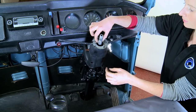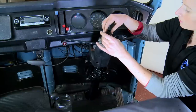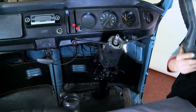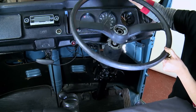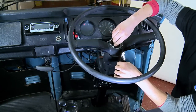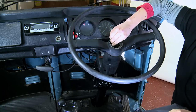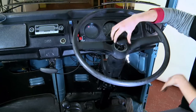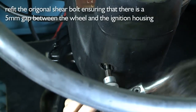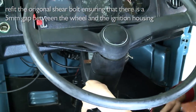Refit the wedge and the spring and the steering wheel. Refit the original shear bolt, making sure that the gap between the steering wheel and ignition housing is around five millimeters.